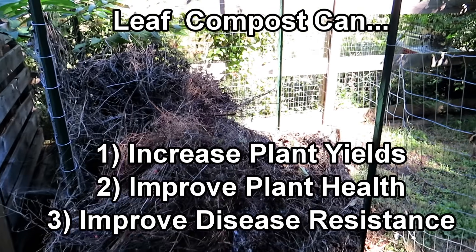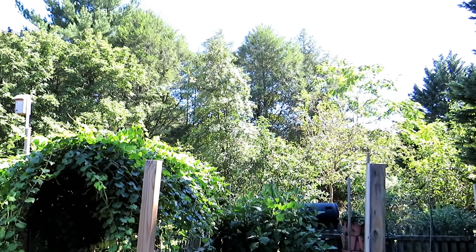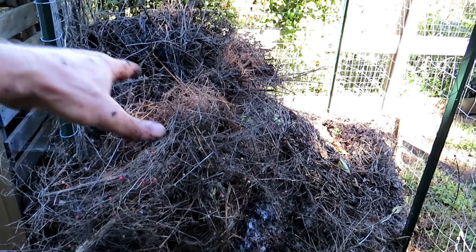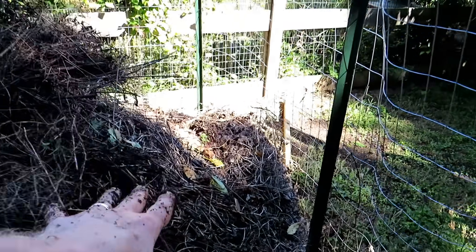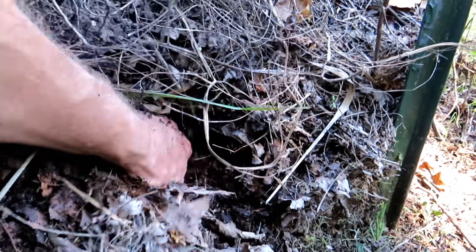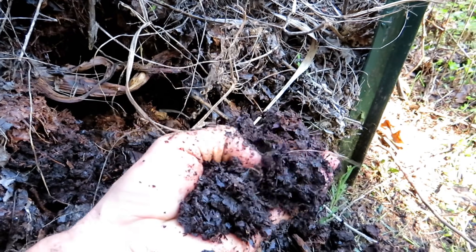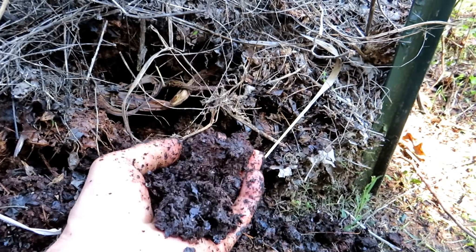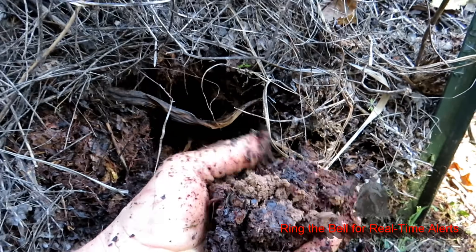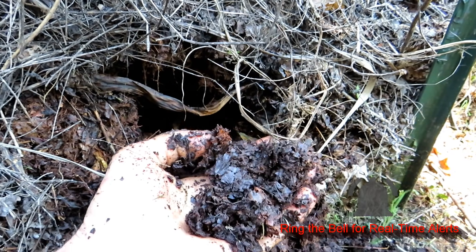This was filled to the top with leaves last October. The trees haven't quite turned yet — next month they will. Over here is from some asparagus that I pulled out a couple months ago, but this is filled with leaves that broke down all the way down to this over the year. If you reach in to the middle — look at that — that is perfect for the garden. There are even worms in here.